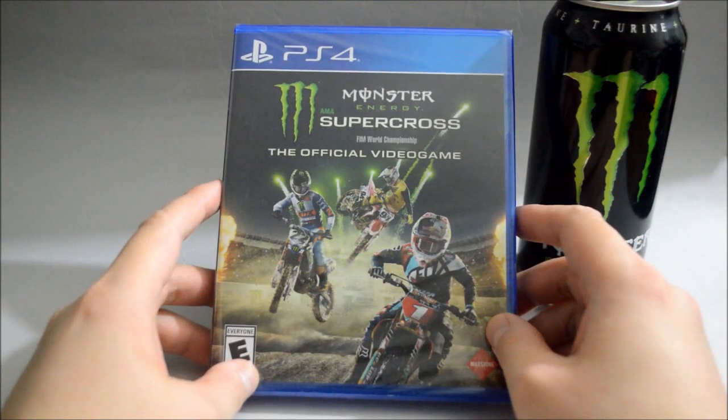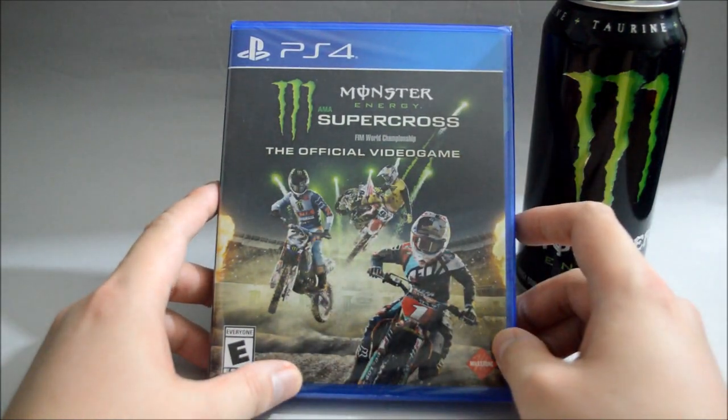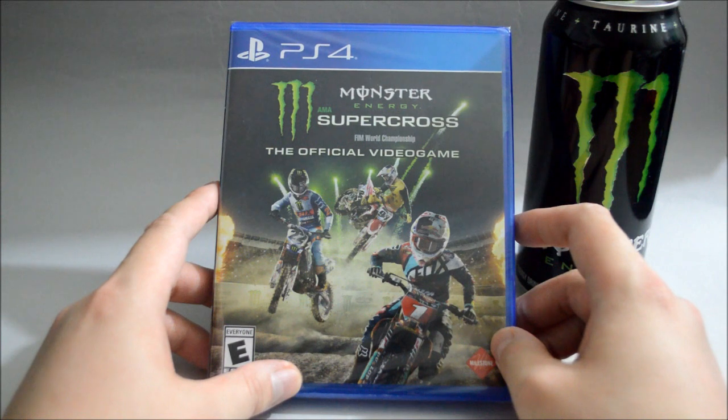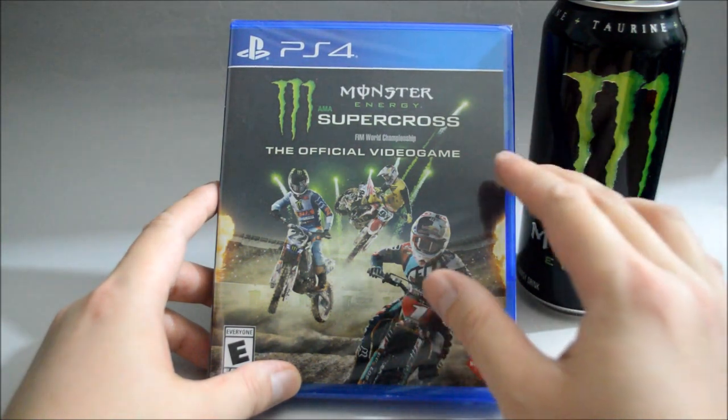Hello everyone, today we are going to unbox the PS4 game Monster Energy Supercross, the official video game. The game was released in February 2018 and I just found out the new one will be coming out in February 2019.